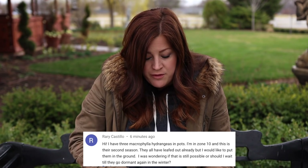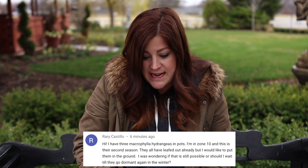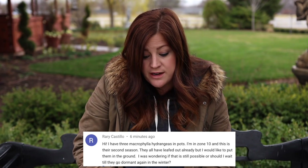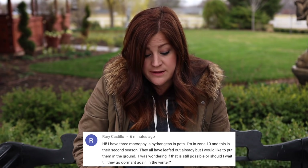Rory says: I have three macrophylla hydrangeas in pots — I'm in zone 10 and this is their second season. They've all leafed out already but I'd like to put them in the ground. Is that still possible or should I wait until they go dormant again? No — I would say go for it. Get them planted, keep them well watered, and you should be great.